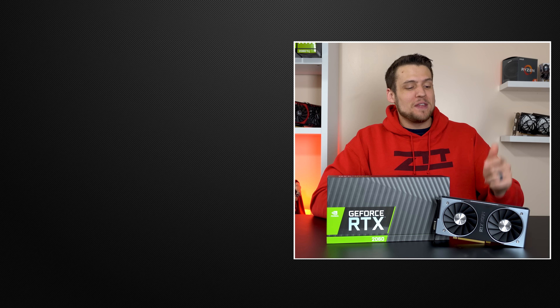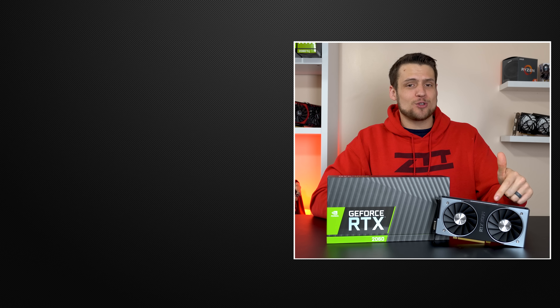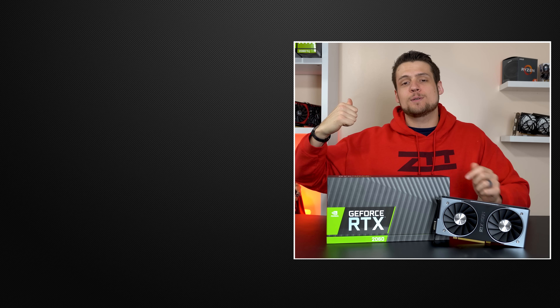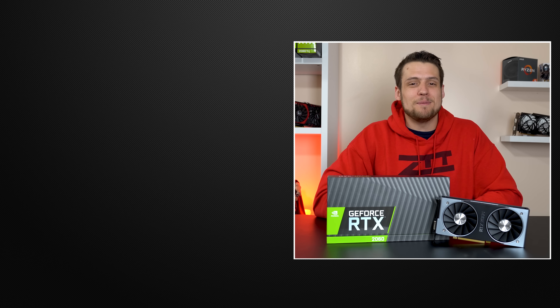That wraps up my review and benchmarks of the RTX 2060 — definitely a very powerful card for just $350. Feel free to head over to one of these two videos if you haven't seen them yet, and definitely hit that subscribe button because later this week I'm throwing another build guide at you. You don't want to miss that video.